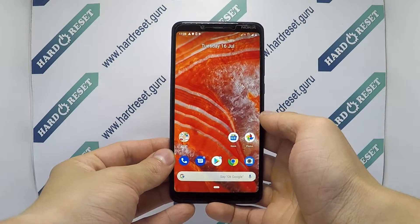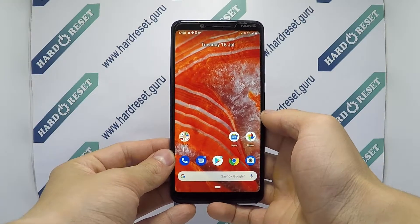Hello all! I'll show you how to factory reset from the manual on Nokia 3.1 Plus.